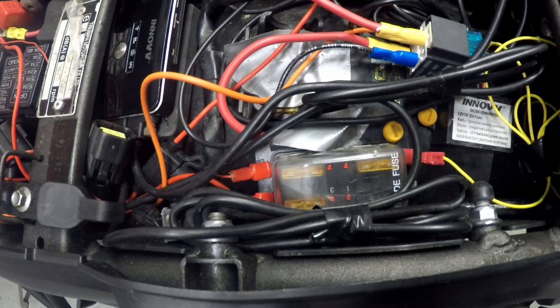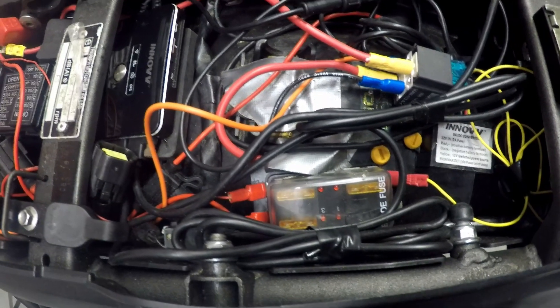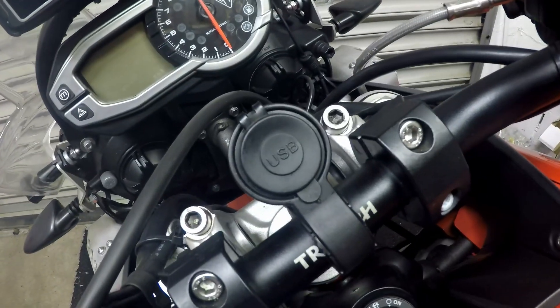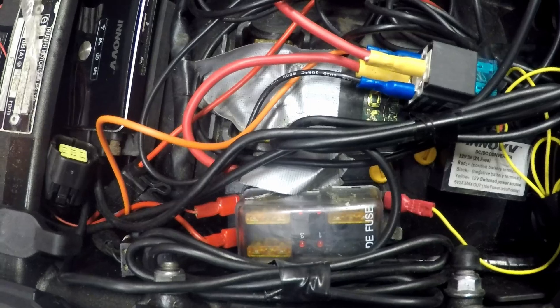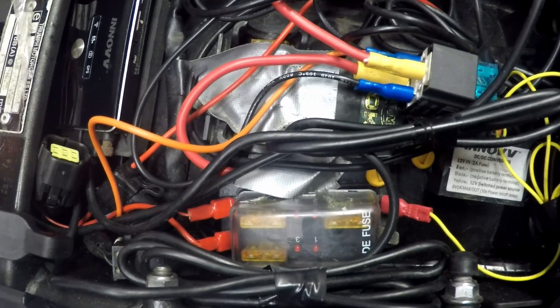That particular fuse box supplies a couple of things: it supplies power to my in-car dual camera system, power to my sat-nav, and also power to my extra USB charge point. So that's the quick explanation of my ignition-powered fuse box - if you like it, please give me a thumbs up.